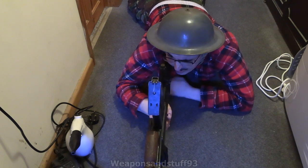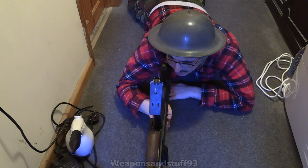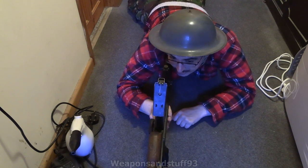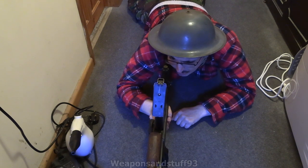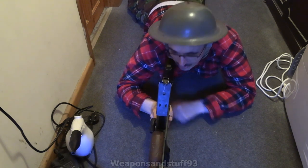This is how it would normally be used — getting a cheek weld and looking for the iron sight. The iron sights are set down the left side of the Bren, so you have to use it right-handed and then use your right eye. It won't work if you're left eye dominant; you have to use your right eye to look down the iron sights.